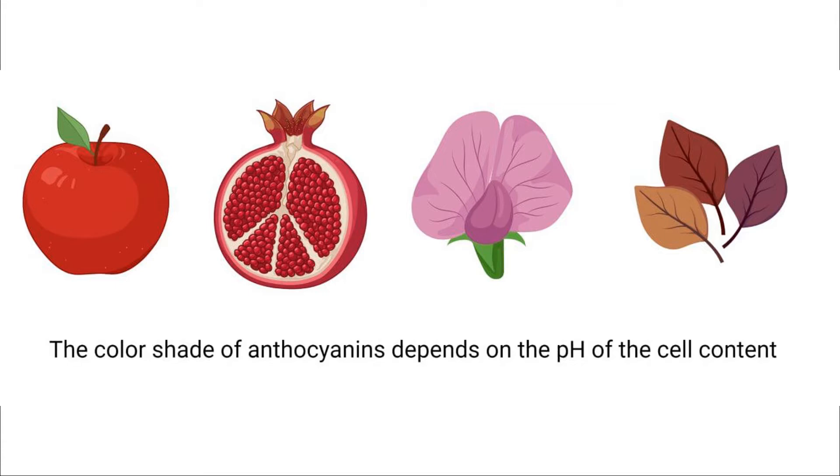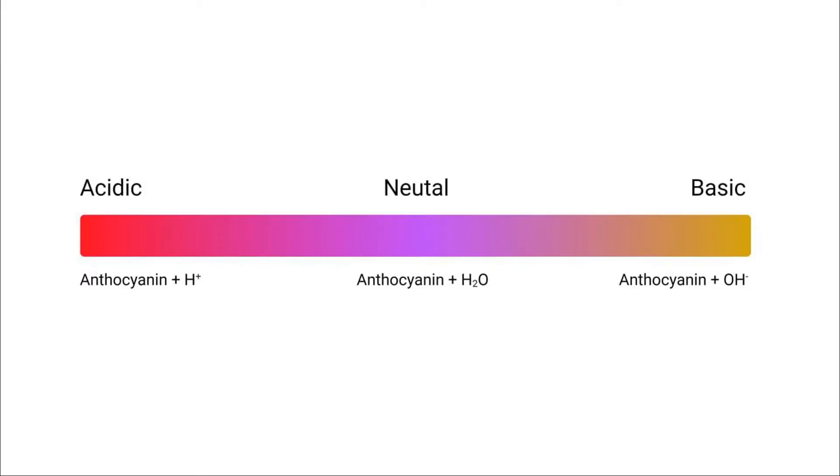Moreover, the shade of the color mainly depends on the pH level. A solution of anthocyanins in an acidic medium has a red color, in a neutral medium it is blue-violet, and in the alkaline medium it is yellow-green.